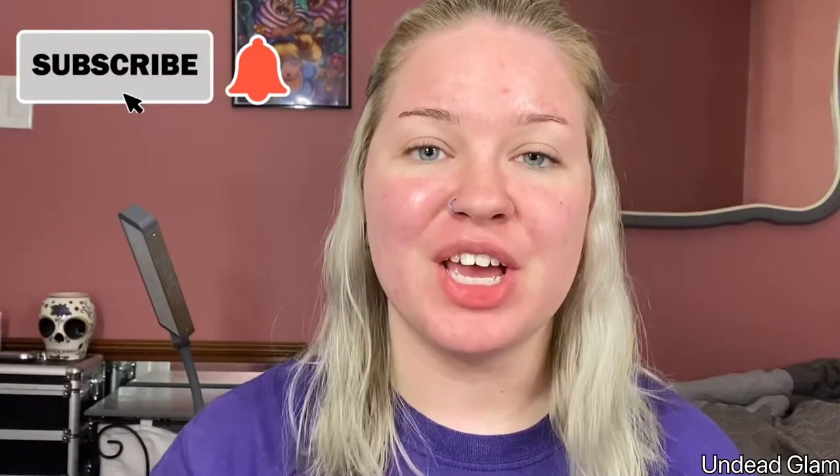Hey guys, welcome back to my channel. For those that are new here, my name is Aubrey, aka Undead Glam. Make sure you subscribe and hit the notification bell to see future videos from me, and if you haven't already, make sure you follow me on Instagram at Undead Glam and on TikTok at Undead Glam as well.